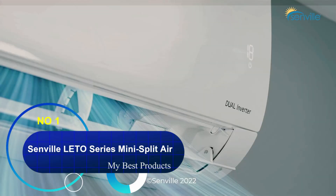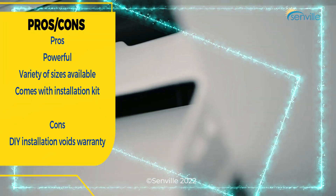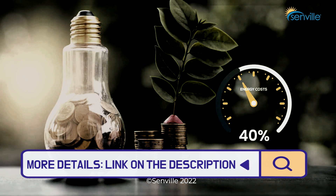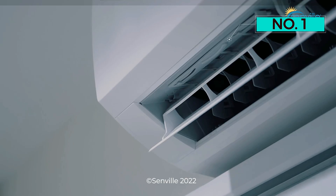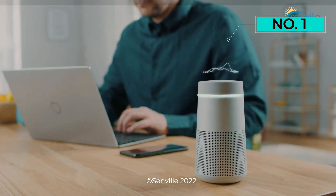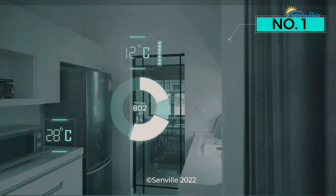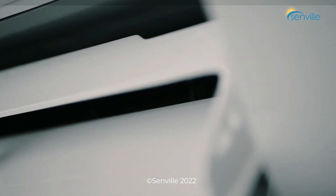Number 1: Senville LETO Series Mini-Split Air Conditioner. This highly rated AC unit from Senville comes in a number of sizes, ranging from 9,000 BTUs all the way up to 30,000 BTUs, and it comes in 120 and 230 volt models. It has four-in-one functionality, working as an air conditioner, heater, dehumidifier, and fan, and it operates at just 34 decibels, making it a tranquil option for a bedroom or nursery. You can control all of its settings via the included remote. The air conditioner comes with an installation kit including a communication cable and copper lines, but it's important to note the brand requires professional installation for the unit's five-year warranty to be valid.